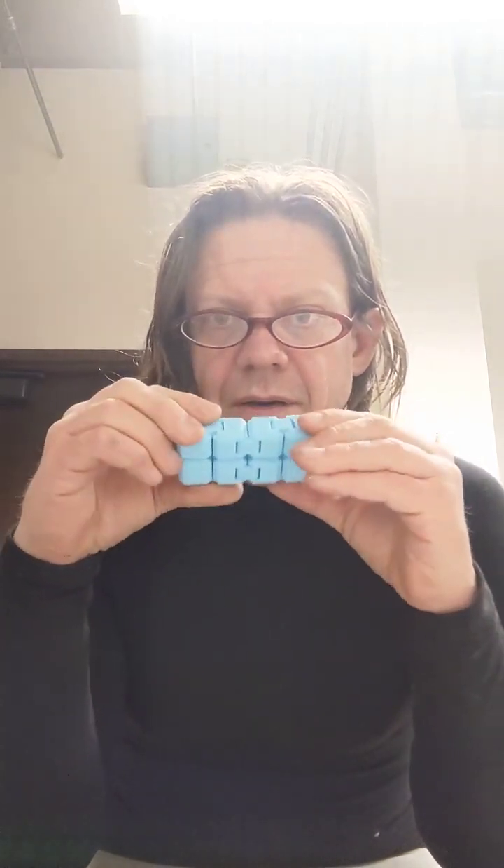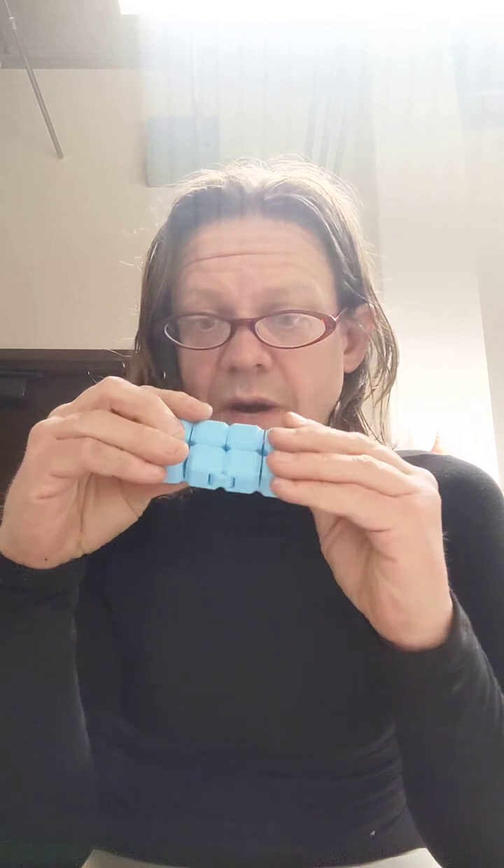This is a toy. Most people would call it an infinity cube. I call it the green machine, but that toy has been misplaced, so now it's the blue machine. What it does is this. People might think of it as being a kind of fidget toy, and indeed it works very well as that.